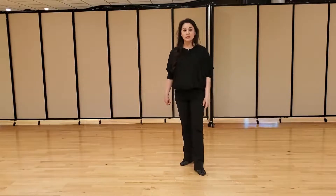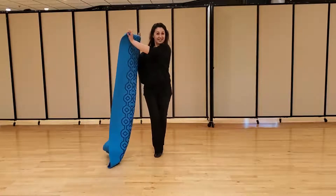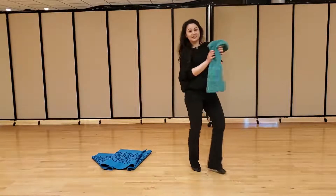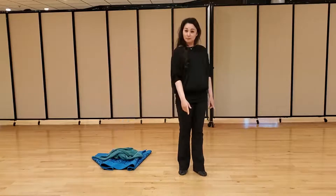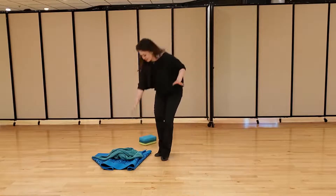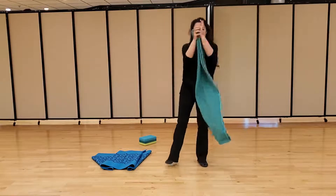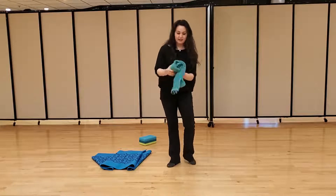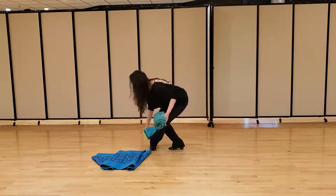You will need a yoga or exercise mat. If you don't have one, maybe a towel so that the floor is not as hard. You will need a yoga block. If you don't have one, you can take another towel and fold it up — kind of messy, but it's about the same size as our block.